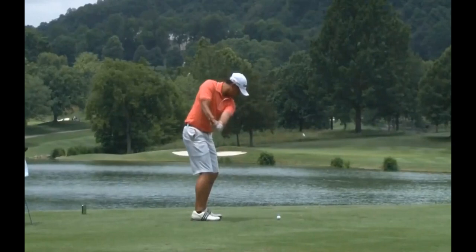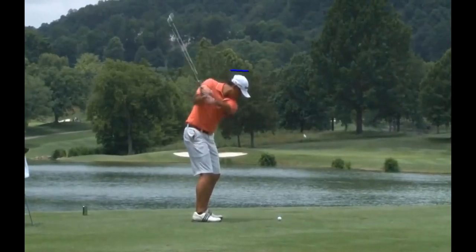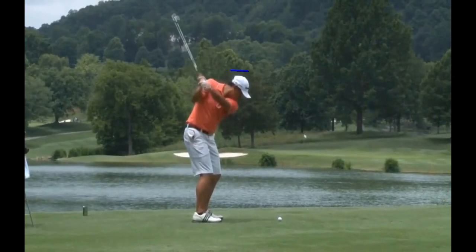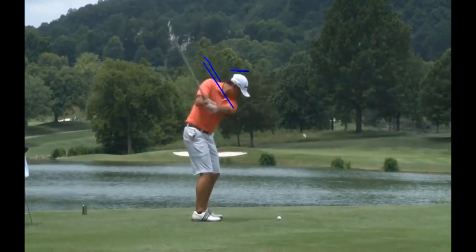As he continues to coil and wind up, you can see he allows his head to drop a little as he's arriving towards the top. He does a good job of keeping flexion here in his knees, but he is allowing freedom of some movement there where they're not staying too stagnant. You can see the lower body itself coils up just a touch. We can see his arm line's running a little bit higher than the shoulder line. The back of the hand is maybe just slightly bowed, if not directly flat, in line with the arm line there.